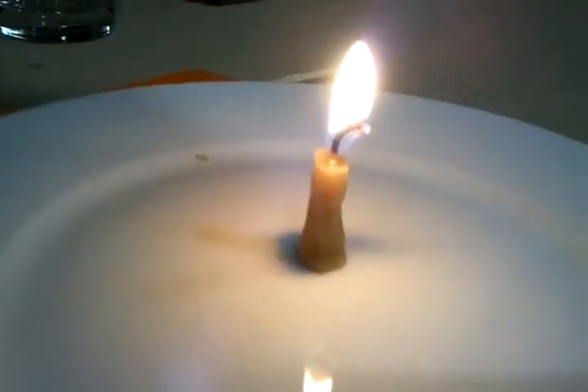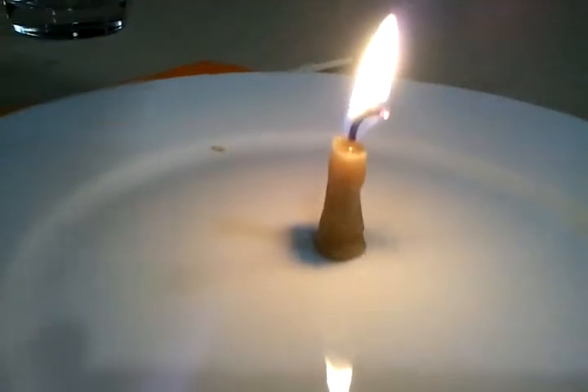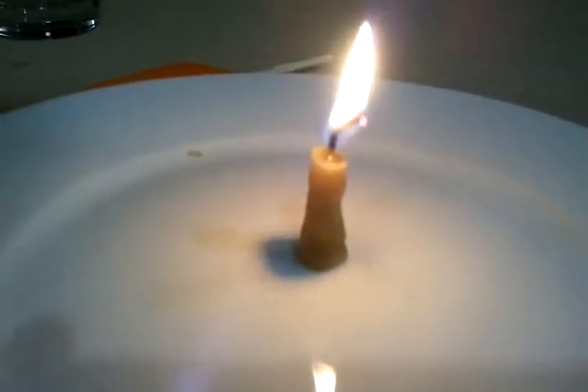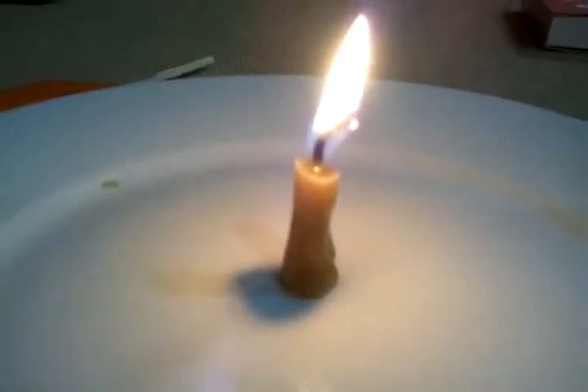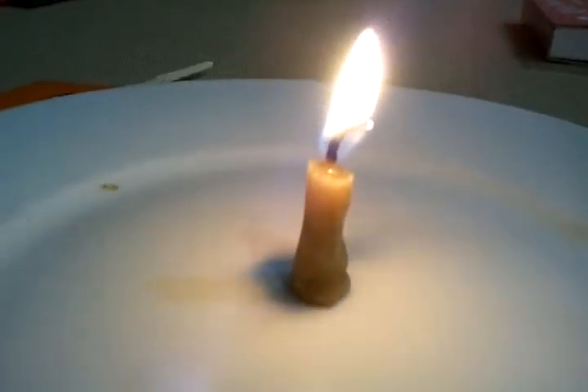We noticed that our little beeswax candle, which has been burning for maybe five or even more minutes, is actually doing so cleanly from the perspective of the plate. The wax isn't melting and running down the side of the candle, which makes us think that a better birthday candle is one that doesn't drop wax on the cake that people are about to eat.